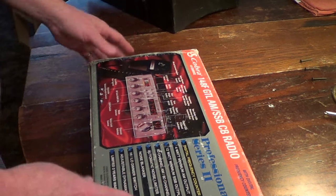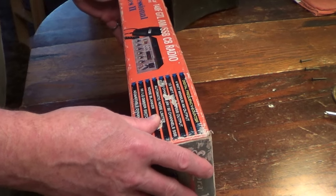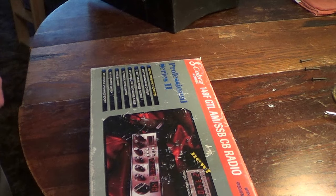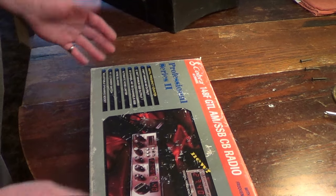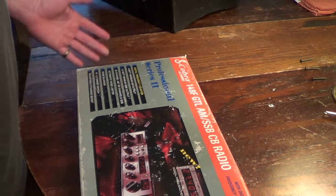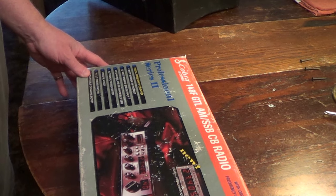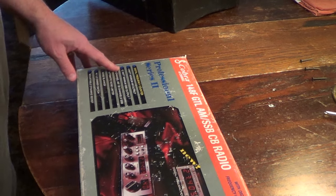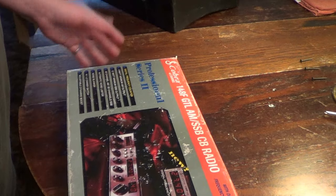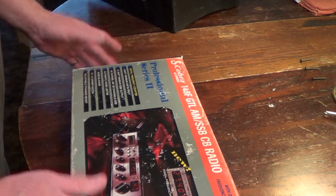I've fooled around with this thing a number of times over the years and lost interest — couldn't really get myself into playing around with it. But now I think I can. The history on this radio: I've had it for more than 10 years. I bought it at a garage sale, the first person there early one morning just as they were opening up. A lady was selling some of her deceased husband's stuff that he had collected, and this was one of the things.